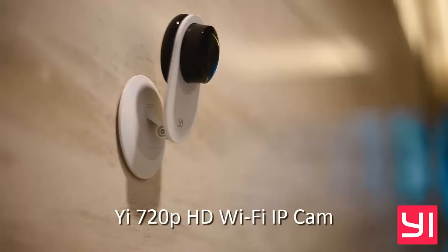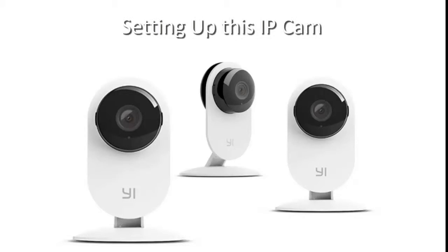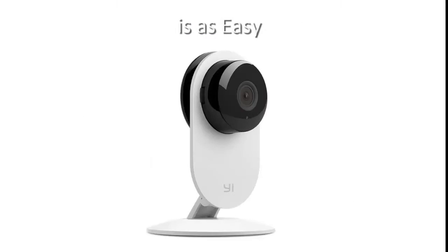Introducing the YEE 720p HD Wi-Fi IP Cam. Setting up this IP Cam is as easy as 1-2-3.